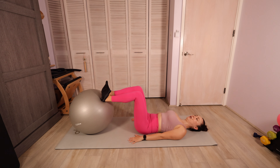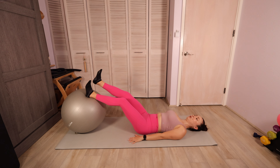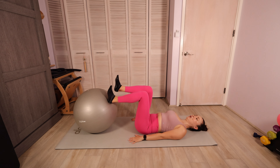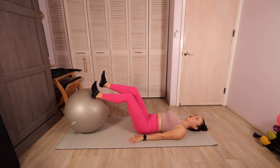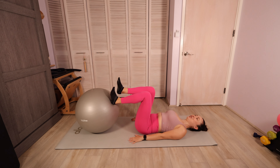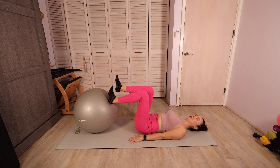Then bend the knees in, find that tabletop. You're gonna hover that right heel off of the ball just slightly — almost pretending like it's still on the ball but it's just slightly hovered. We're gonna extend both legs out at the same time, trying to move them on the same schedule, and then bend them back in. We're pretending like both heels are still on the ball and trying to extend those legs out evenly. Maintaining that nice neutral spine, abs pulled in.